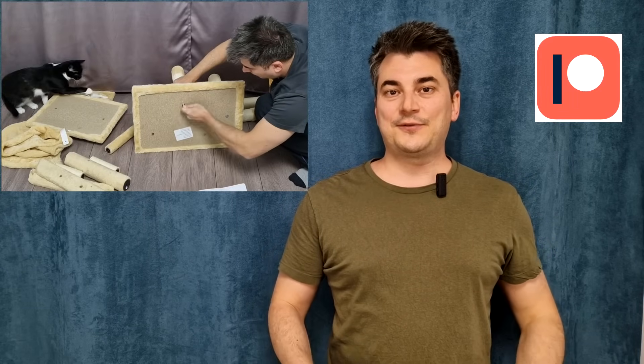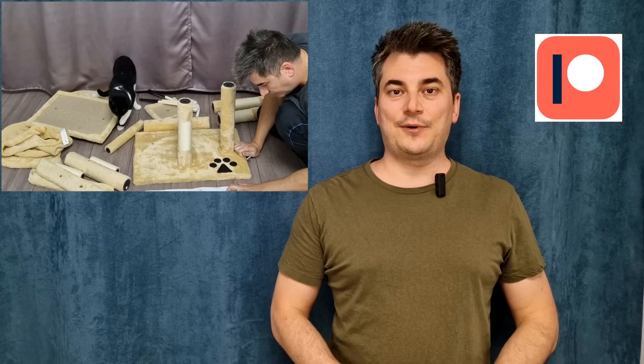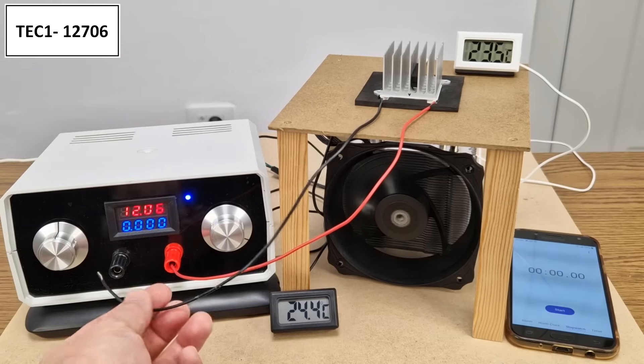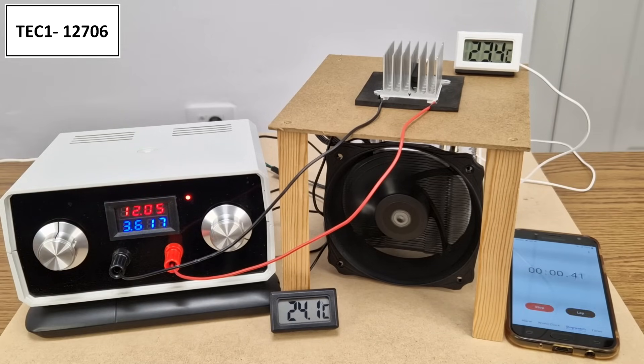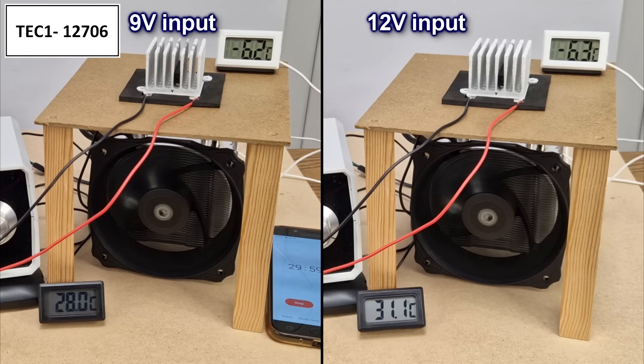I want to thank all my patrons for their support. If you want to see these videos a few days earlier and more DIY videos, please check out my Patreon page. Next, the 06 module powered with 12 volts. I tested all 3 Peltier modules with 3 different voltages at 3 time intervals. The temperature after 30 minutes is minus 6.3 degrees — similar to the 9-volt input. The difference is the hot side temperature has increased, so more power is wasted for basically no gains.